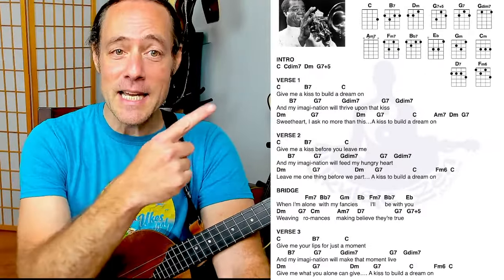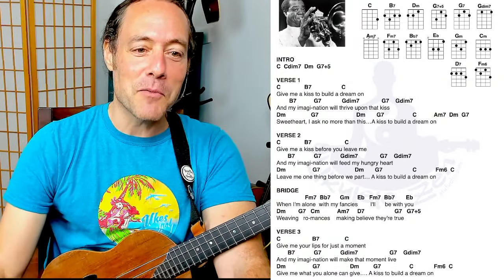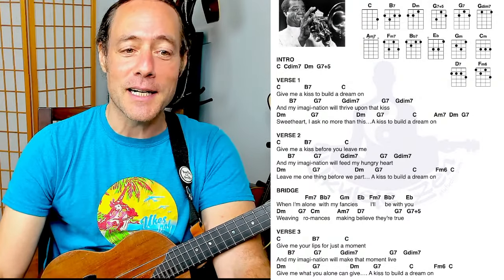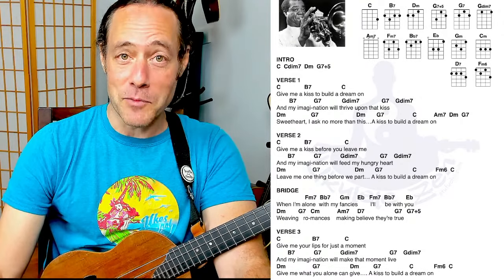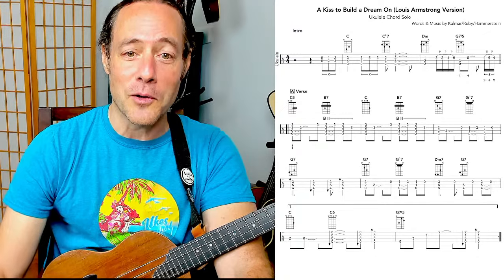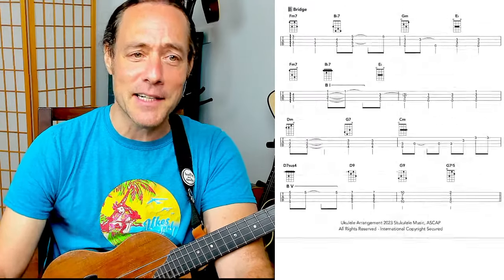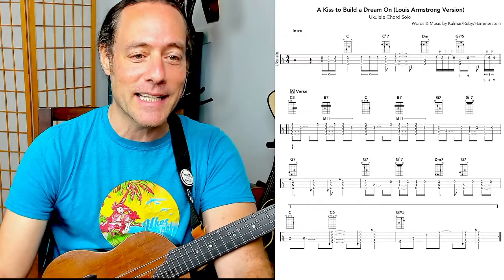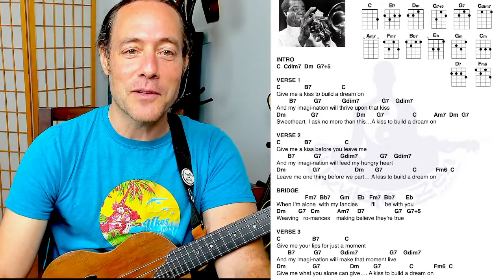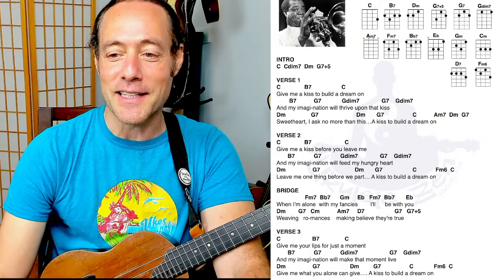There is a free printable PDF of the song sheet we're going to be working with. At some point, after we jam the tune and sing it, I'm going to be playing through this solo, this three-page arrangement. That is available at a link down below for patrons of Ukulele Zen who are at the diamond tier level.